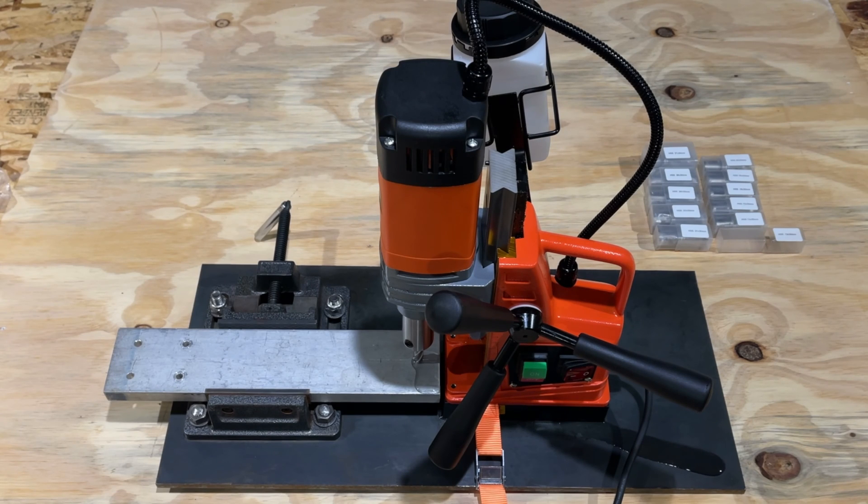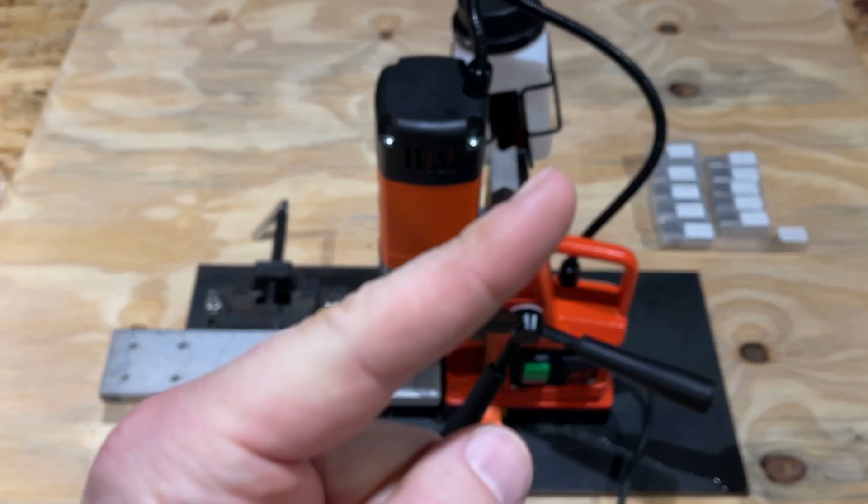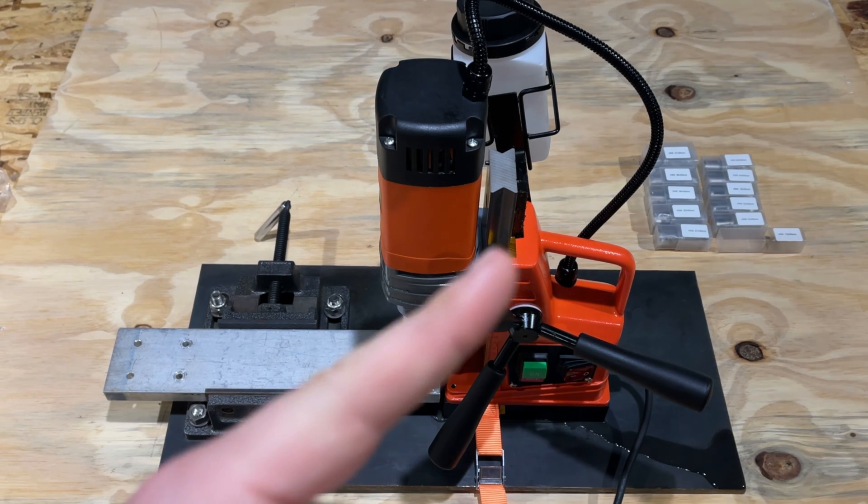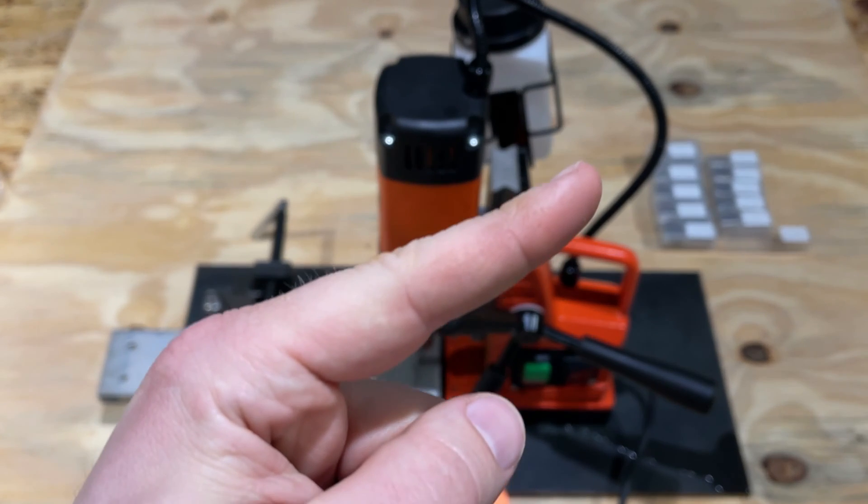Hey everyone, Spencer Kaufman here with the How-To Video Channel. Today I'm going to show you how to use the Vevor magnetic drill press, model 8840 — it has 1300 watts and is a pretty excellent machine. If you haven't seen the unboxing video, check it out in a card up here on the Honest Reviews YouTube channel. If you have any trouble setting it up or putting it together, there's also a video on this channel on how to assemble this machine.